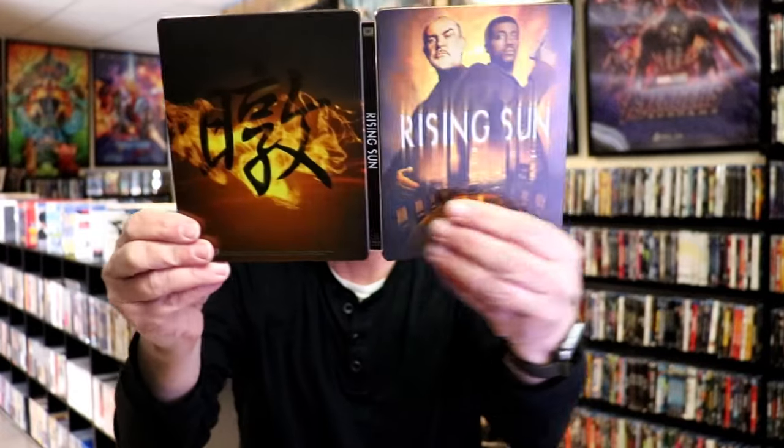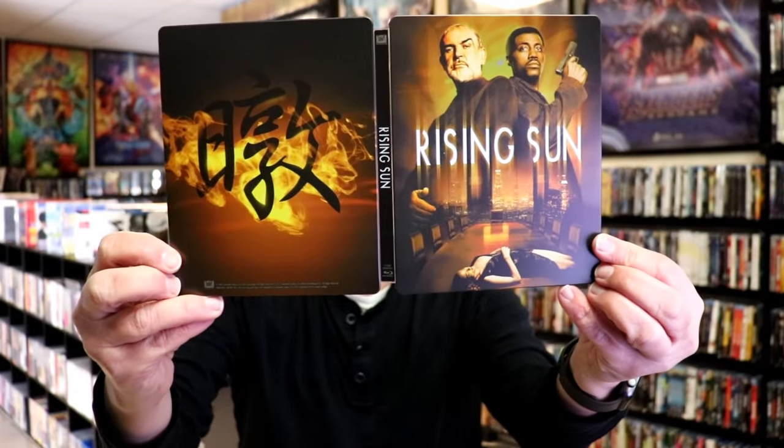So overall this is a really nice looking Steelbook. I'm very happy to have Rise and Sun in the collection — I've never had this film in the collection before. I'm definitely looking forward to checking it out. It does have Wesley Snipes and Sean Connery in it, so two great actors. Really looking forward to this.